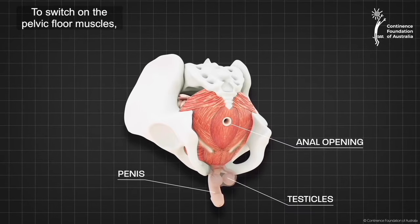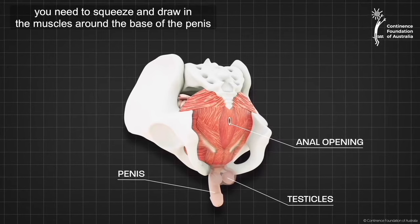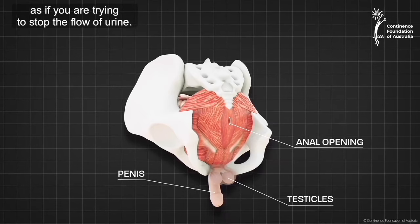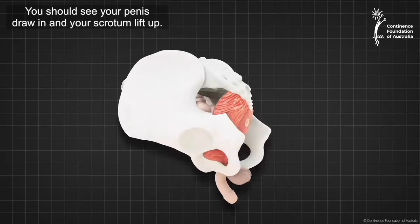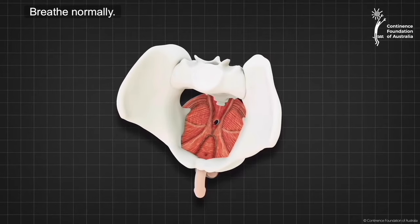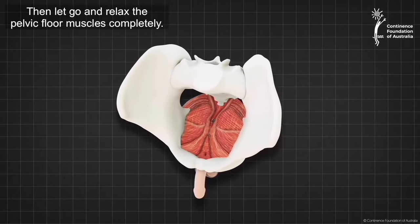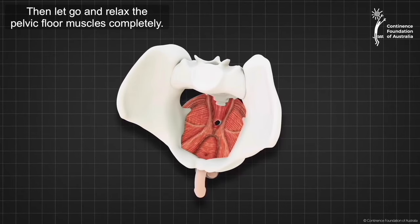To switch on the pelvic floor muscles, you need to squeeze and draw in the muscles around the base of the penis, as if you are trying to stop the flow of urine. You should see your penis draw in and your scrotum lift up. Breathe normally. Don't hold your breath or tighten your buttocks. Then let go and relax the pelvic floor muscles completely.